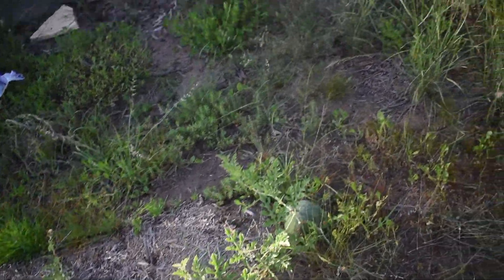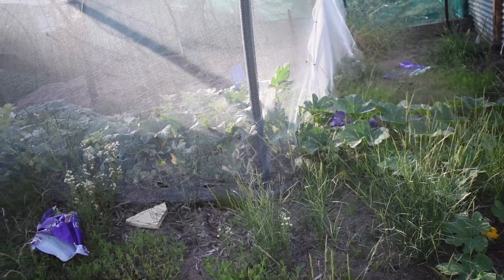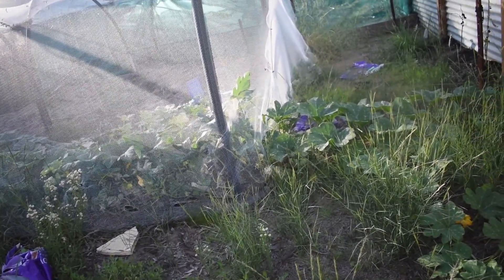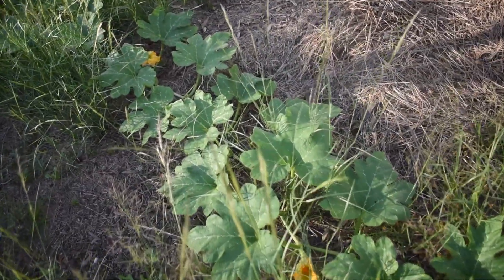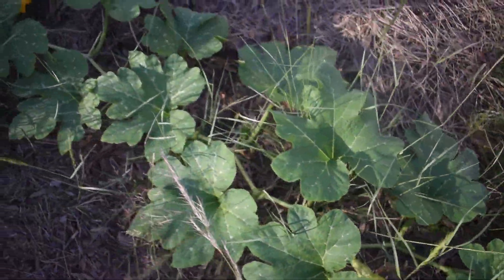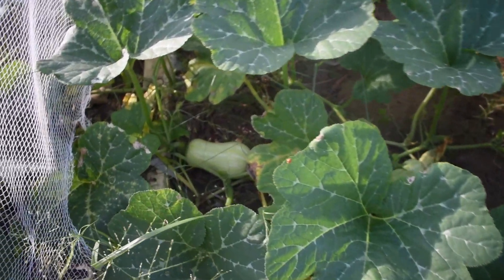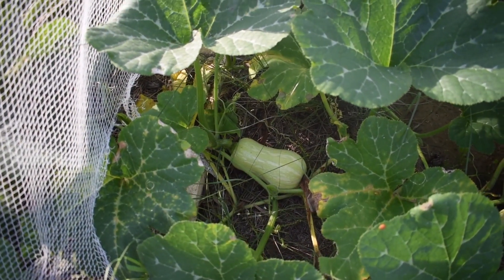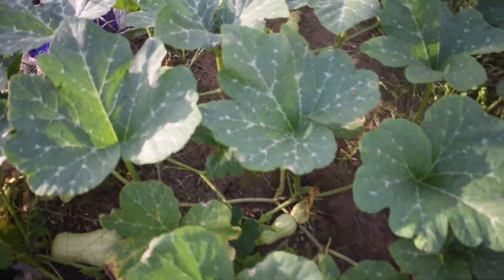The butternut has decided to make a bit of an escape out of the edge here — we've got a fair few plants coming out here and by the looks of it some fruit. There's a female flower with fruit on it. There are some of the striped ones in here — these are obviously the cross-pollinated ones, but there's quite a few of those, so that's kind of neat.